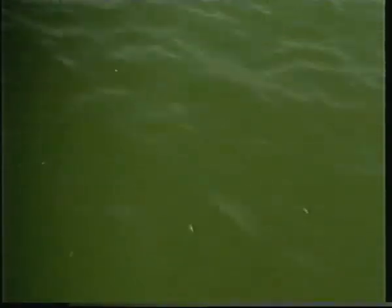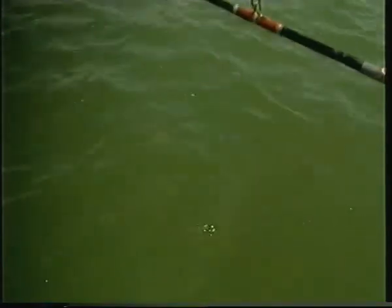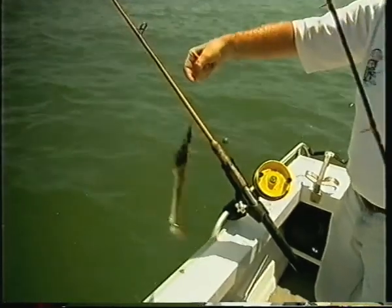Yeah, another little flathead. A bit of a run when he gets near the boat. Nice dark dusky, just over legal size. Might let this fella go, I think.